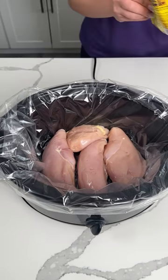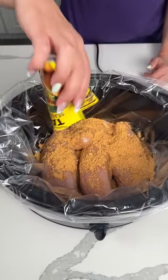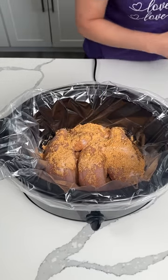Next we're going to put one packet of taco seasoning right on top of our chicken. We're just going to spread it however we want — it's all going to melt together while it's cooking, so that's just fine. We're also adding a little bit of Himalayan pink salt, and then I like to add some extra pepper.